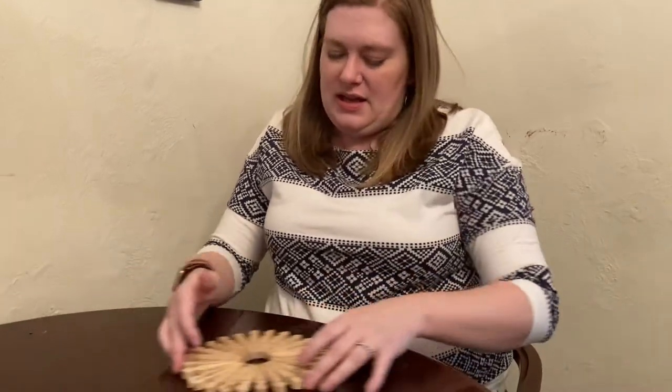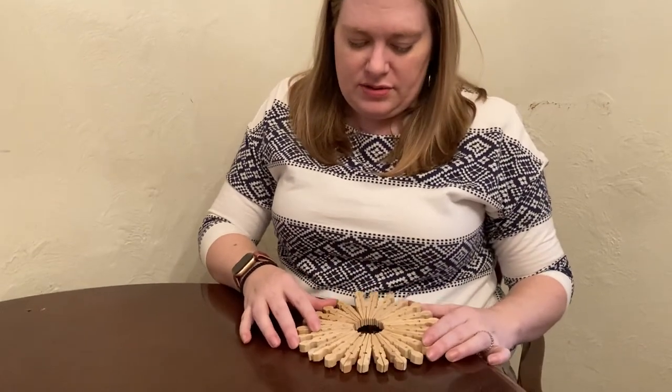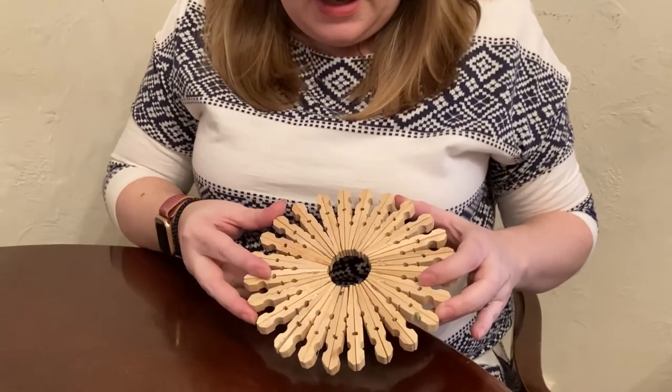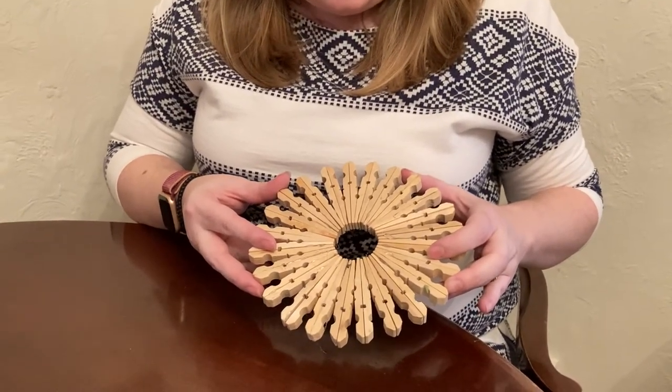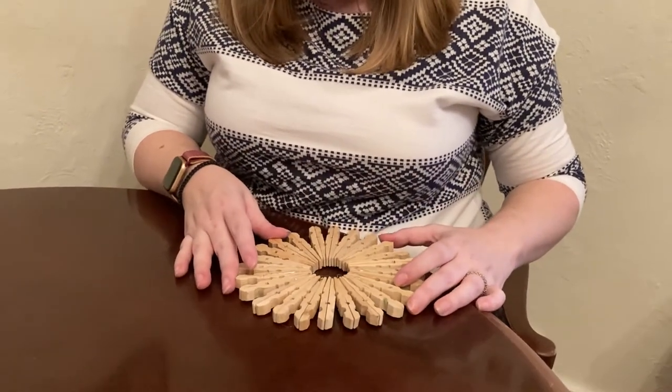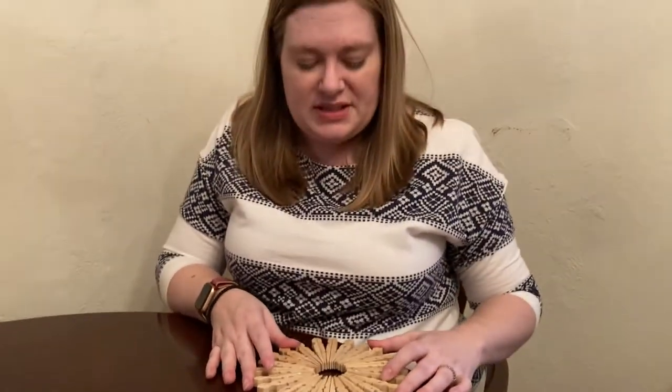I had to reglue mine because I did it very quickly, but this is what it will look like when it's done. I've actually been using mine to hold my flowers and I haven't gotten a chance to paint it yet because I haven't decided what color I want. That is how you make a clothespin trivet — it's really easy. If you use hot glue it won't take you very long at all, or any kind of stronger quick-drying glue.